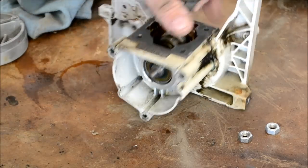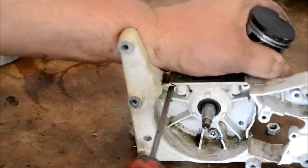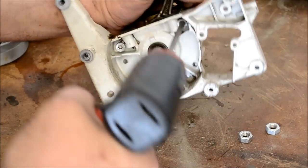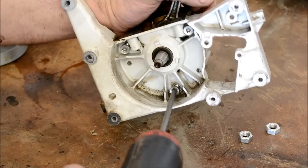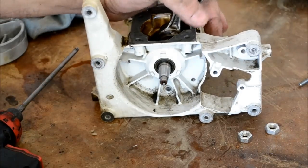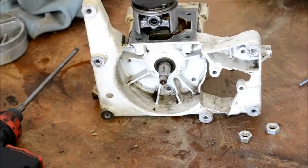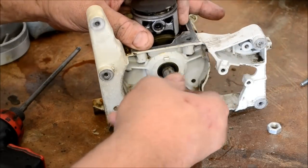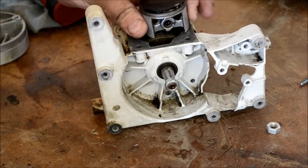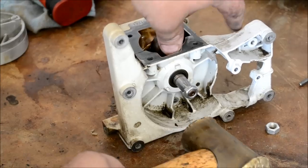Hold the piston so it doesn't flop around. There are three screws that hold it on, right here. Now we need to very gently screw on one of the bolts that hold the flywheel on. Take a brass hammer and we're going to ease this crankshaft out of one side of this crankcase.